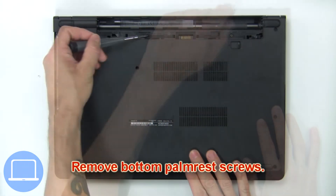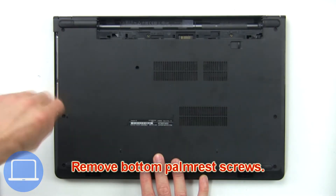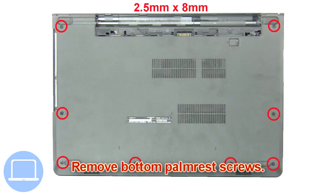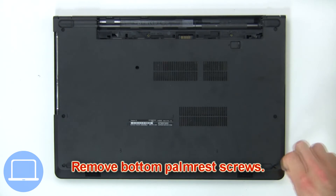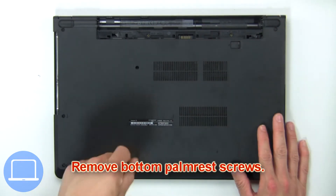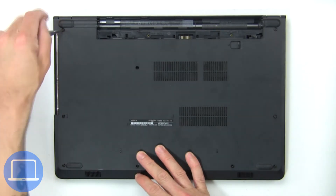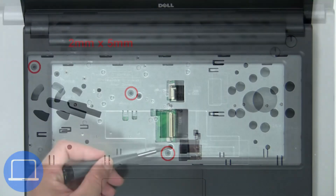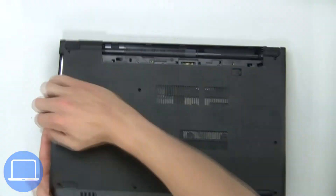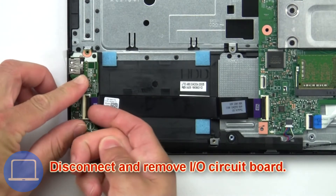Now remove the bottom palm rest screws. Now remove the upper palm rest screws. Then use your fingers to pry apart the base cover. Then disconnect the input/output board.